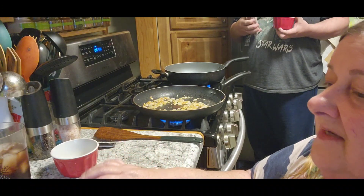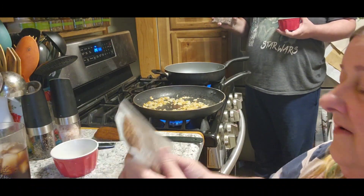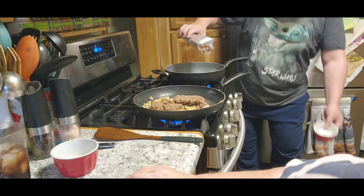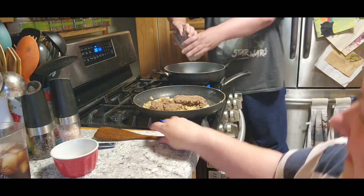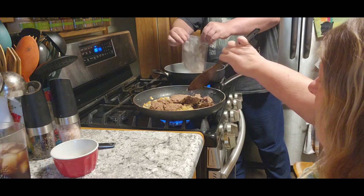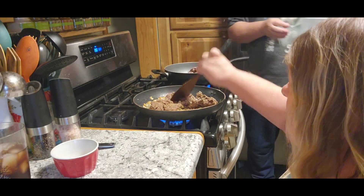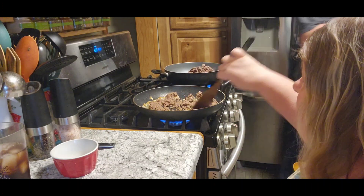The next step — as you guys know, we already pre-fried our hamburger. We're going to put that in there and get it all mixed in with the onions and garlic.